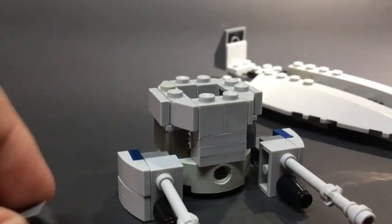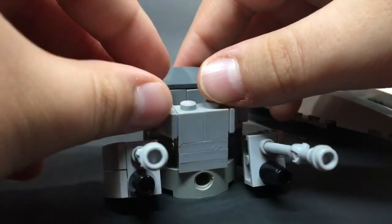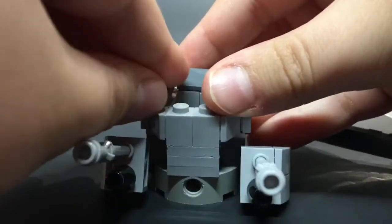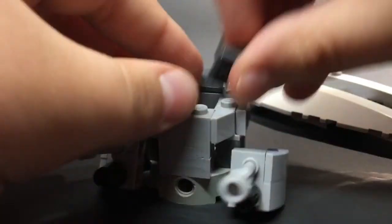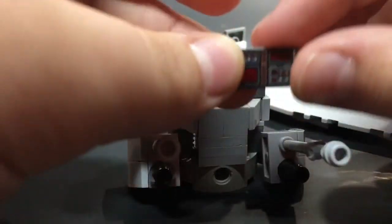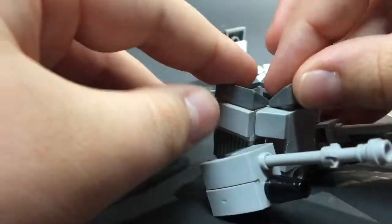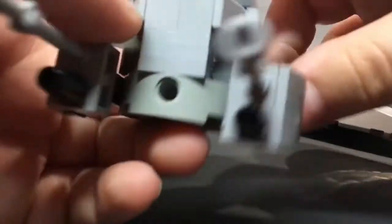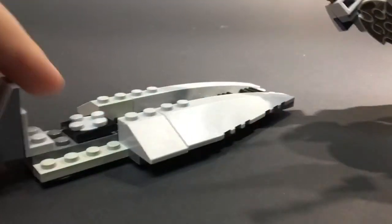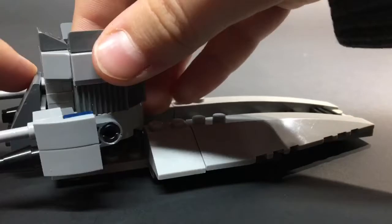Then you're gonna grab your 1x2 cheese slopes and put them all around, facing towards the middle. And then you're gonna grab your printed one — you can use printed if you want, I just use this because it looks like a control panel — and put it like that. That's what it should look like. And then you're gonna come back to your speeder part and just throw it on like so.